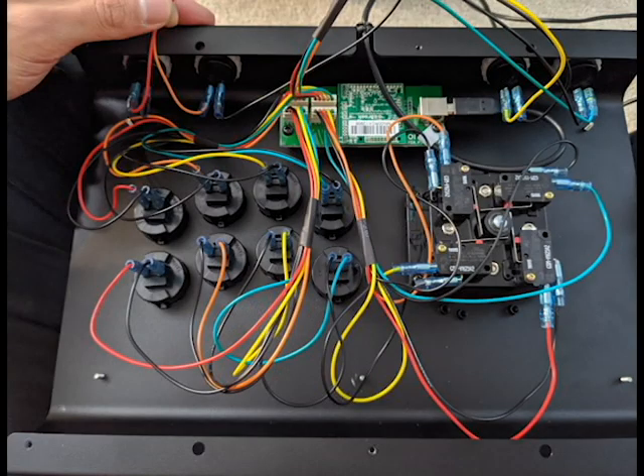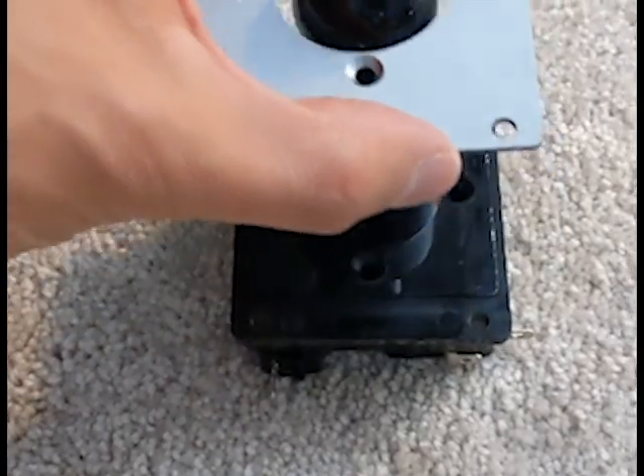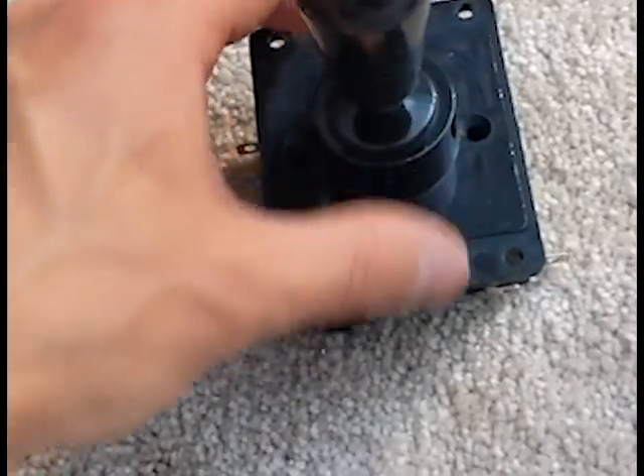It's always a good idea to take a picture of the internals so that you can remember where the wiring is supposed to go. You can start out by removing the front screws. That's the mounting plate that I removed.